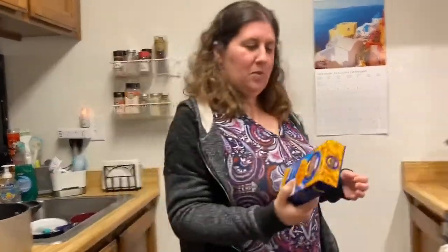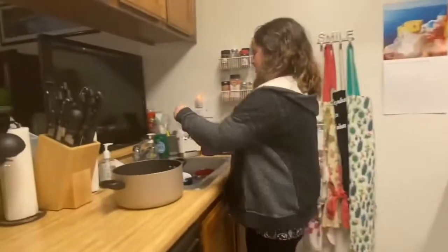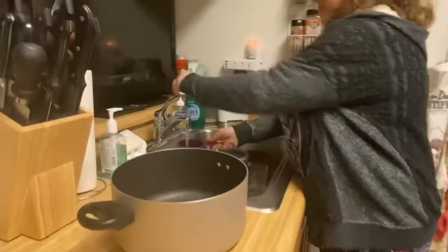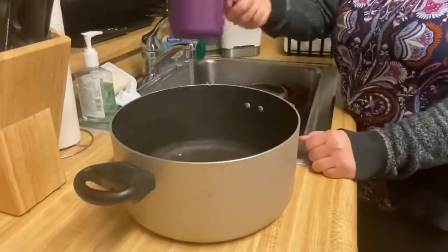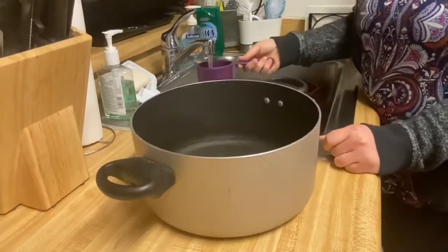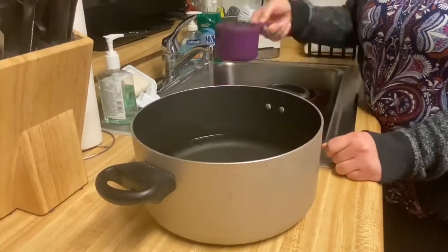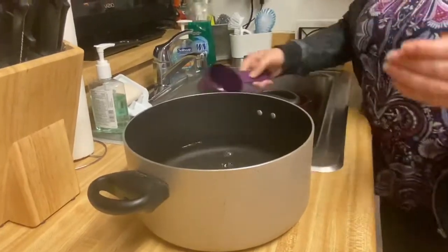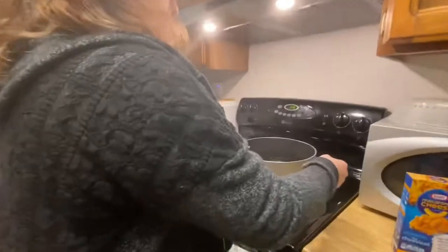We'll get started first with the water — this is the easiest part, just putting in six cups of water. Now we just have to let the water boil.